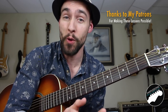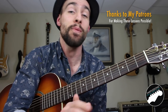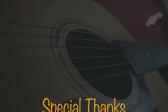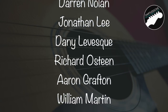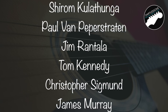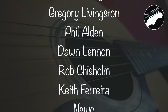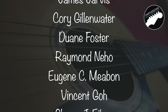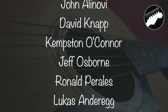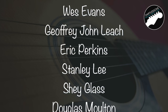Thanks so much for checking out this Lick of the Week lesson — I hope you enjoyed it. Big thanks to my supporters at patreon.com/SwiftLessons; hope you're enjoying all your extra resources. I've got many more videos coming up, so keep checking back. Please subscribe, please share. This is Rob at Swift Guitar Lessons in Philadelphia saying happy picking.